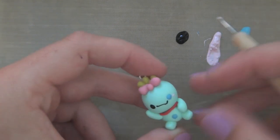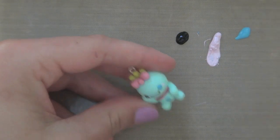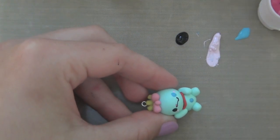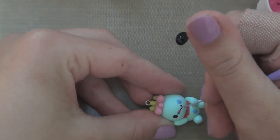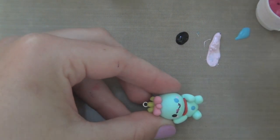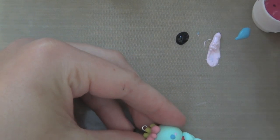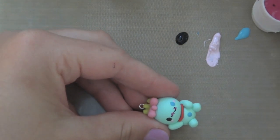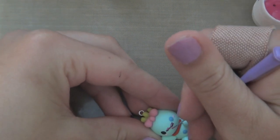Here I'm taking some light pink acrylic paint and giving Scrump some blush. This is like a magenta — not really, more of a raspberry color — and I'm using it to make the little stitches on the mouth. Make sure the black paint dries before you do this, or else the raspberry color will mix with the black and become one big mess.